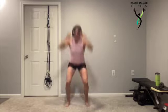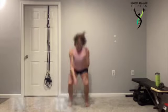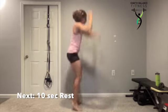As you reach overhead, shoulders away from those ears. Feet are going a little wider than hip width. Sitting down into it with that chest up tall.